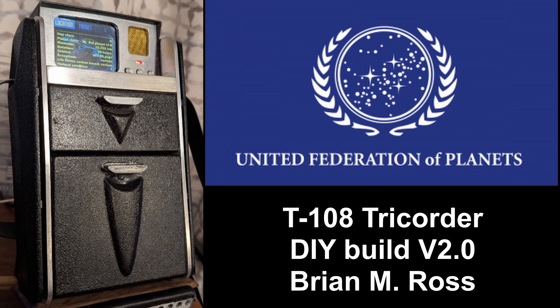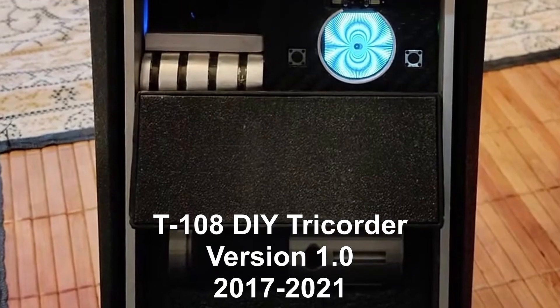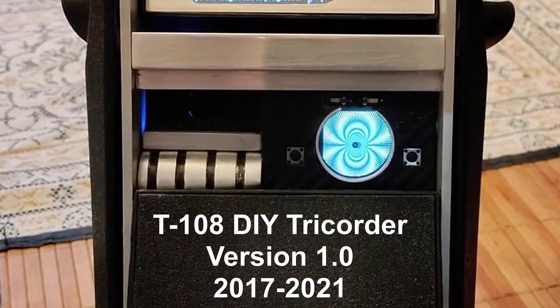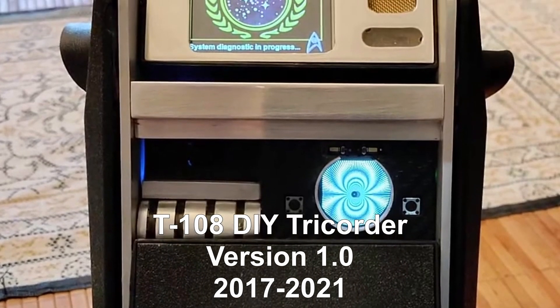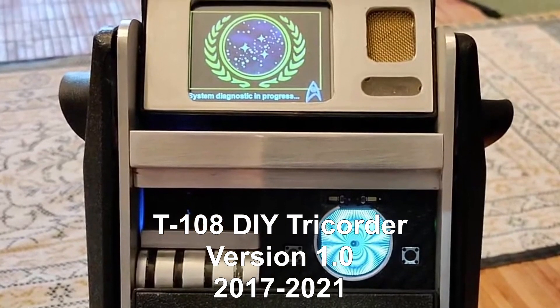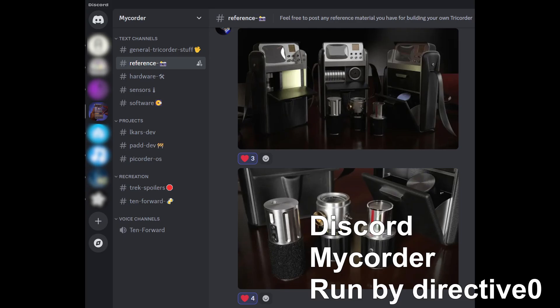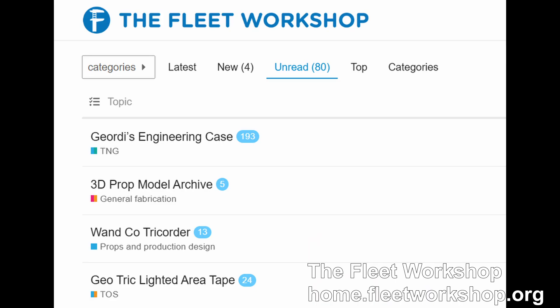Hello again, Star Trek fans. A while back, I made a video about my original series Star Trek Tricorder Build. Since then, I've been lucky to receive more help from some amazing makers who also build tricorders. You can find them on the MyQuarter server on Discord and/or the Fleet Workshop. Links are down below.